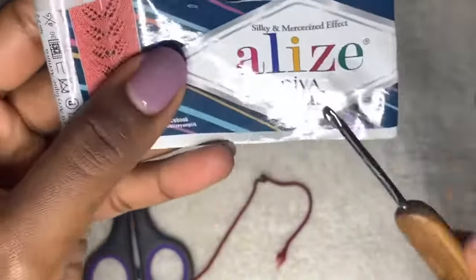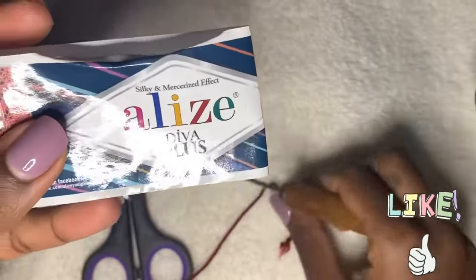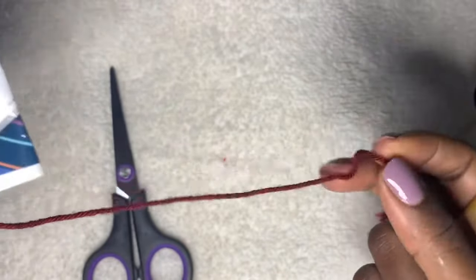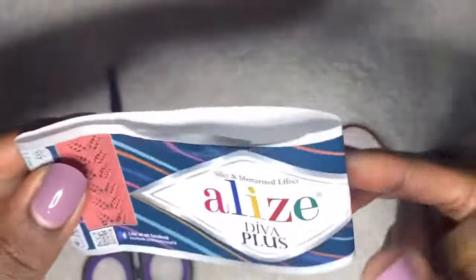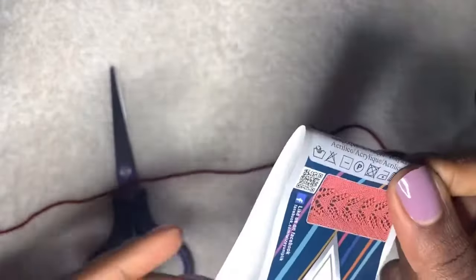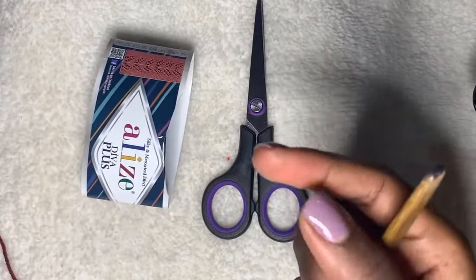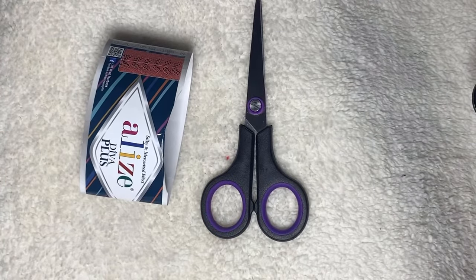For the materials, I'm going to be using this silky Masterly effect Alice Diva Plus yarn. It's really nice, super stretchy, silky, and gives a very good effect on bikinis generally. It recommends a 3 to 4 millimeter crochet hook, but I'll be using a 2.75 to achieve tighter stitches. You'll also need a pair of scissors and a measuring tape to show the general measurements for the bikini bottom.